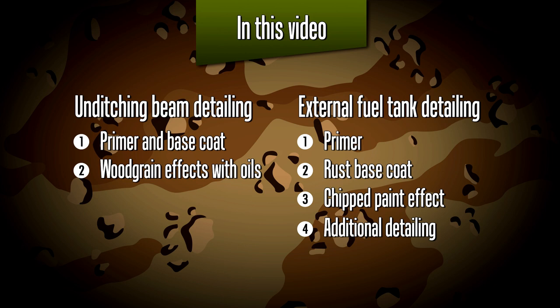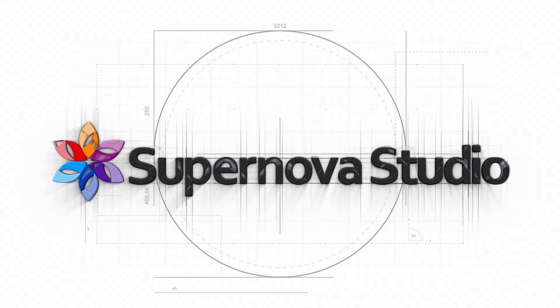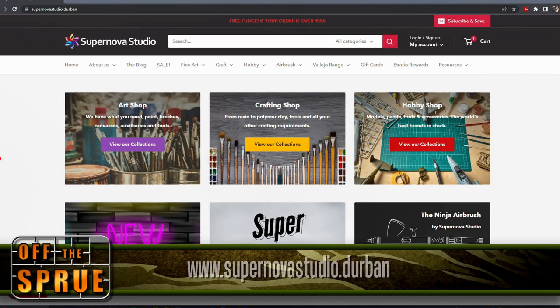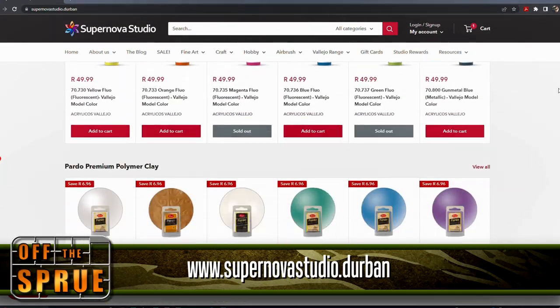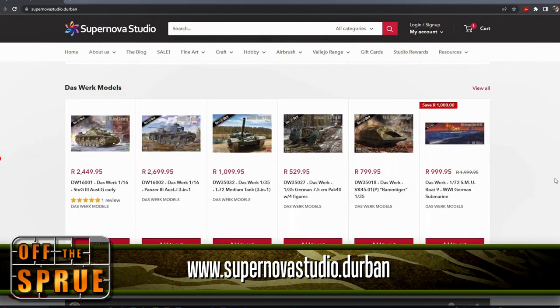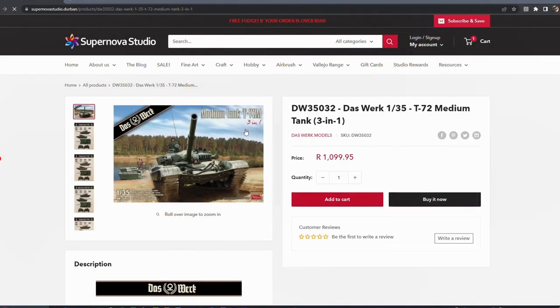This build is of course a sponsored build, and first a word from the sponsor. If you go to supernovastudio.durban and you live in South Africa, you can purchase the T-72M kit that I'm building. From Supernova Studio they offer a special discount to Off the Sprue viewers, so do stick around — at the end of this video I'll be giving you a special promo code with which you can get a lot of discount.